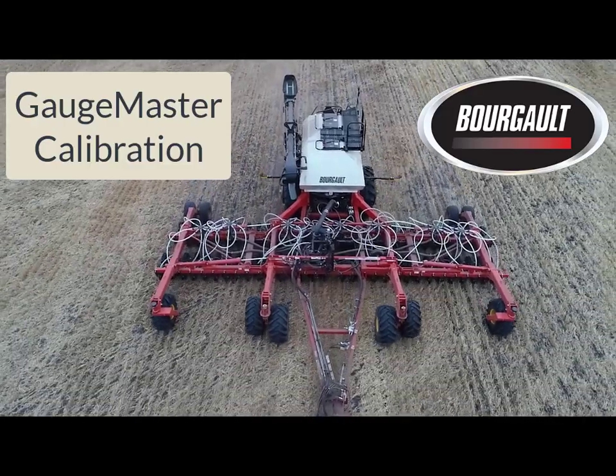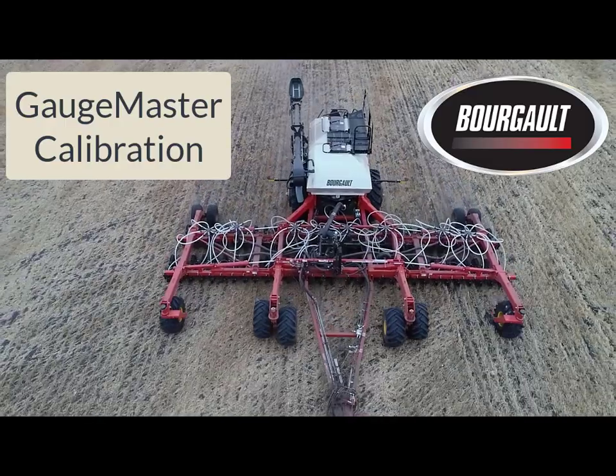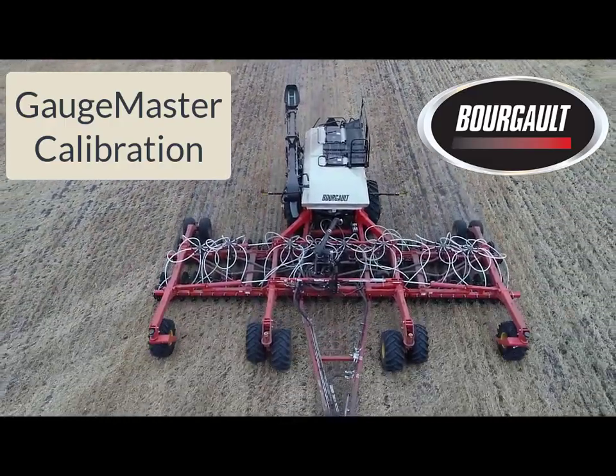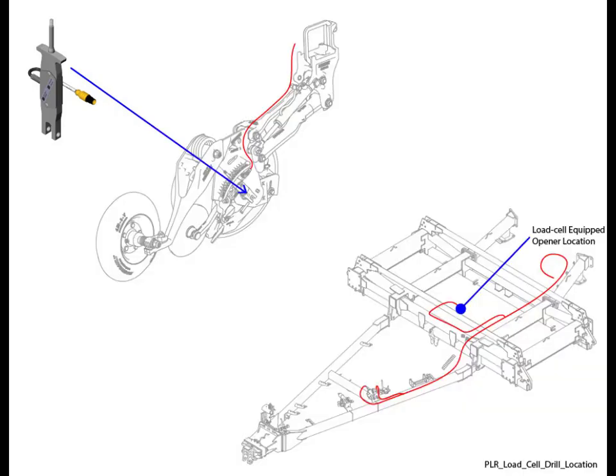The following course is designed to communicate the steps required to complete a GaugeMaster load cell calibration and to verify GaugeMaster functionality. The GaugeMaster feature uses a load cell on one of the opener gauge wheels, measuring the actual gauge wheel force exerted on the ground.